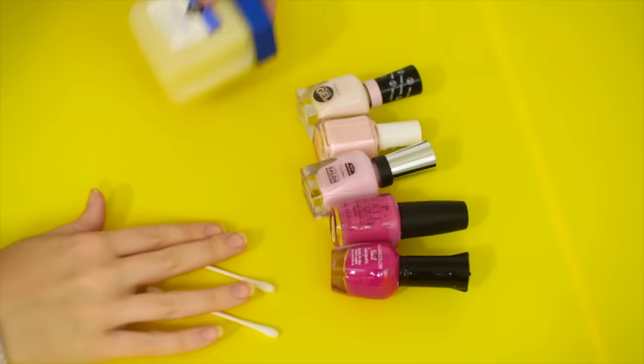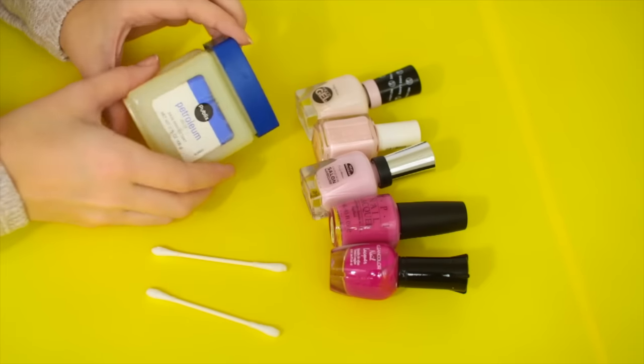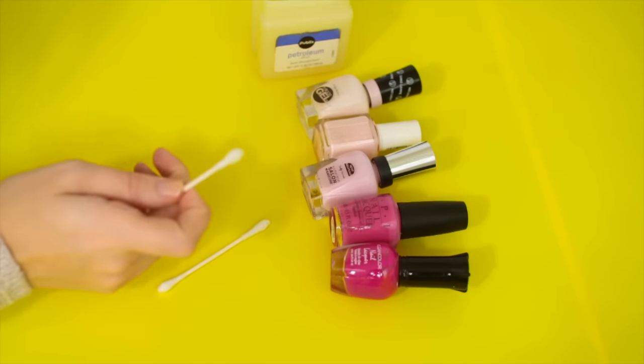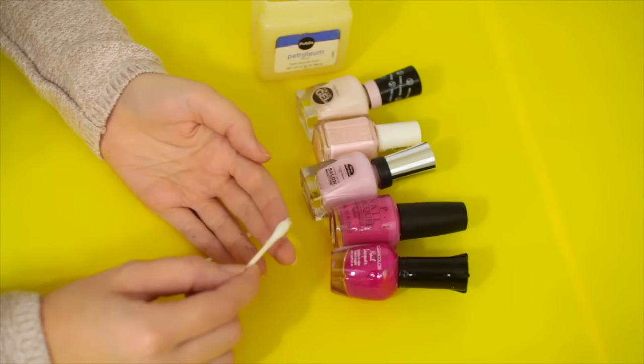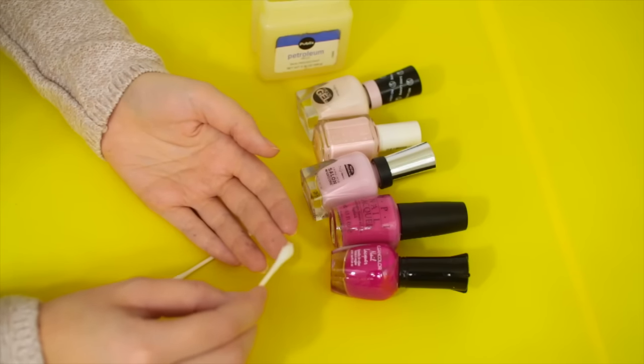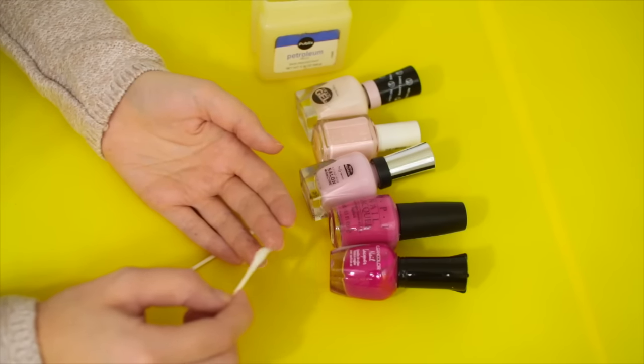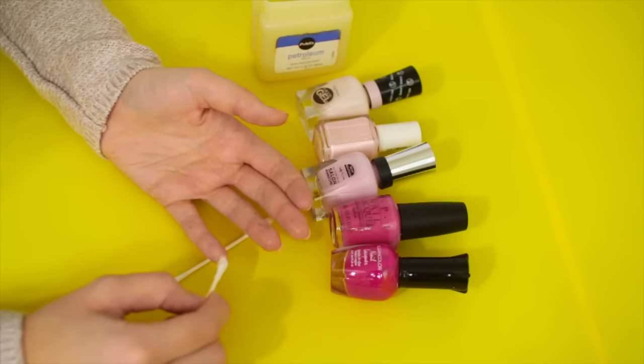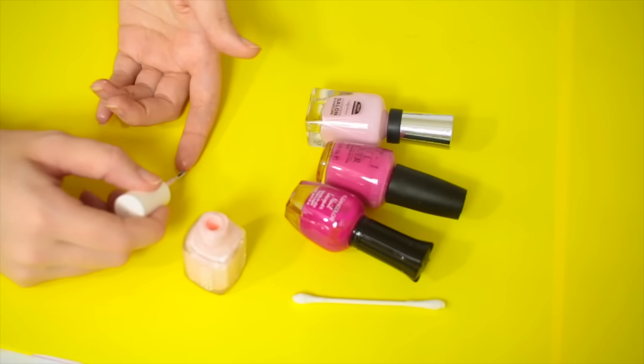First, we're gonna test out these double-sided nails. Rachel did rainbow on the backside but I'm doing more like a pink ombre. We're gonna start off with some petroleum jelly on a q-tip and put it on the backside of the nails. It's supposed to help the nail polish come off easier when it gets stuck to your fingers.